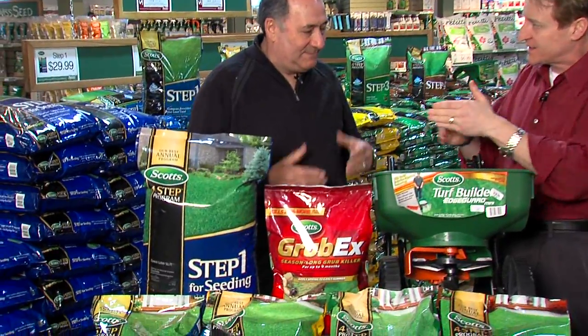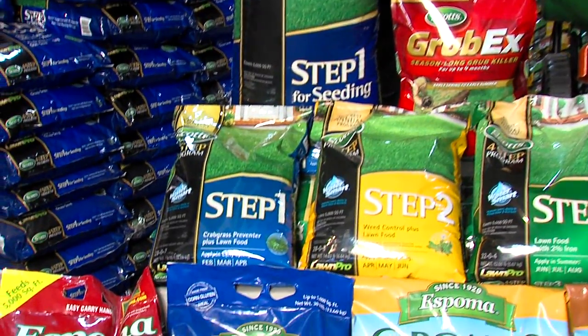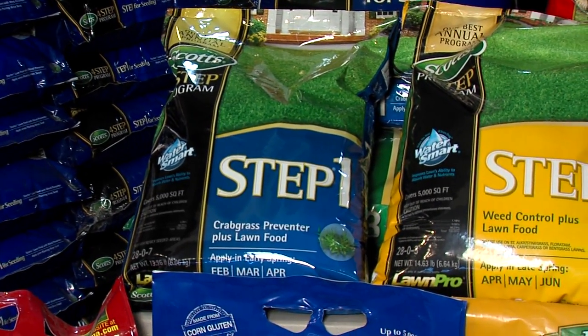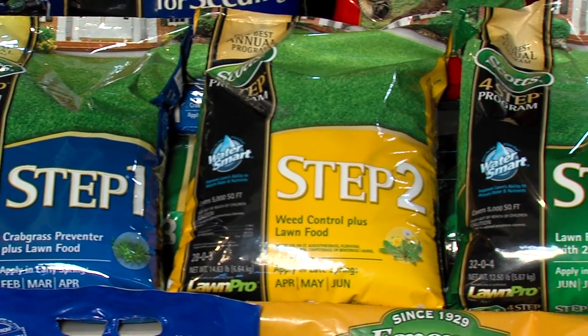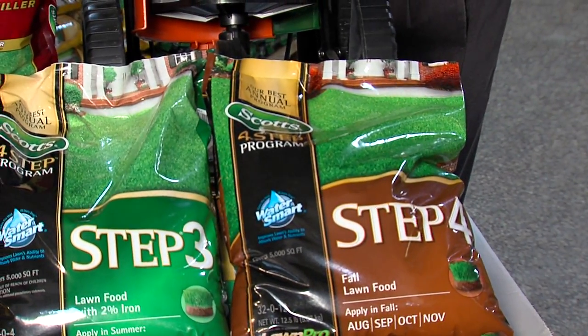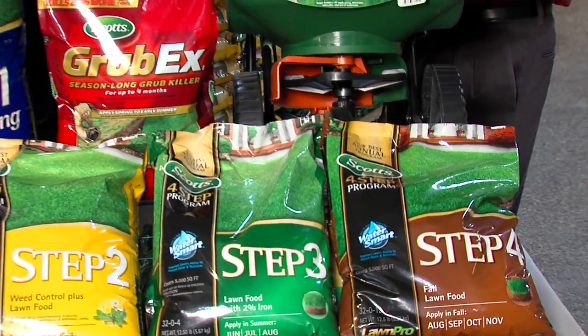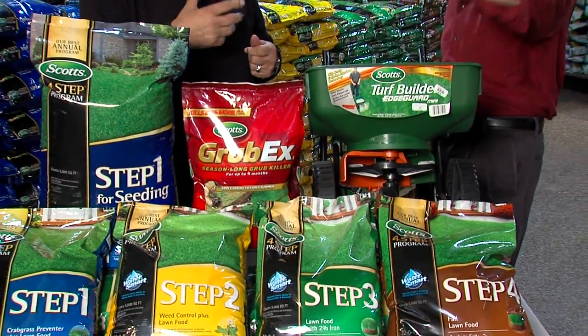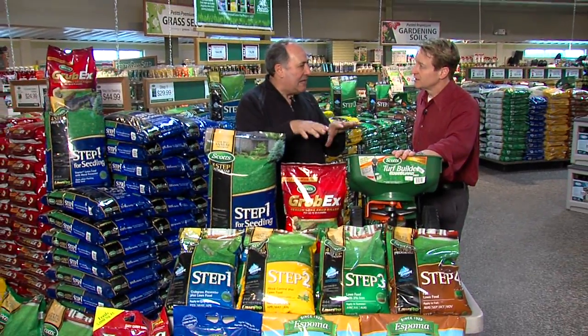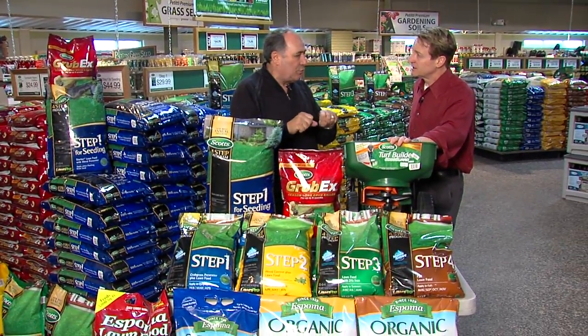It is time to get our lawns ready, and believe me, mine needs some fertilizing. So what should we do, step by step? The first thing — we've had snow cover pretty much all winter, so as you can see, a lot of the lawns are matted down. Matted way down. Hopefully next week the weather cooperates and they can start raking. You need to get out there with a rake — just loosen things up. Get a hard tip rake and just rake it out, and that way you can get the soil opened up.